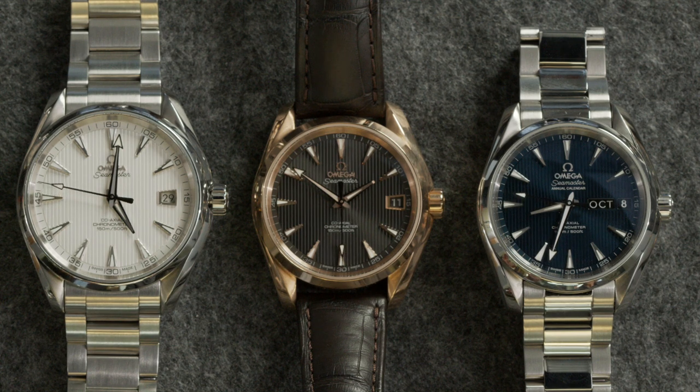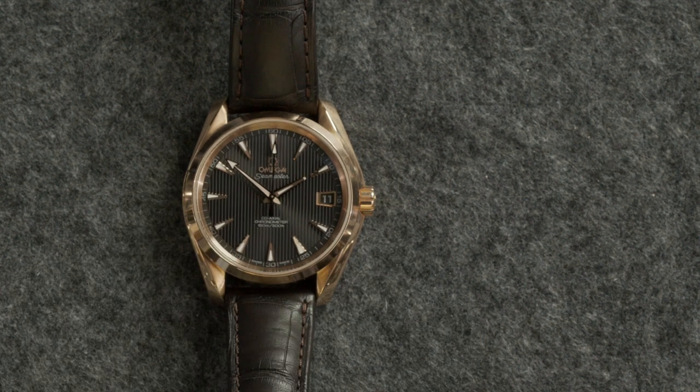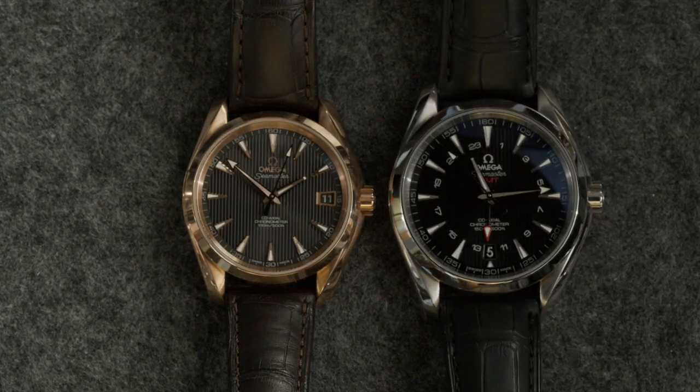When you look at the core features — luminous markers, broad sporty luminous hands — it's not a dress watch. You can get them on a bracelet, leather strap, or rubber strap. It's not a sports watch, it's not a dress watch, but it's more than comfortable existing in both worlds. That leads to another point: the diversity of the collection. Probably one of Omega's most diverse sub-collections — it can go from much closer to the dress watch side to much closer to the sport watch side.